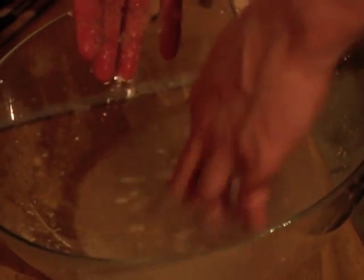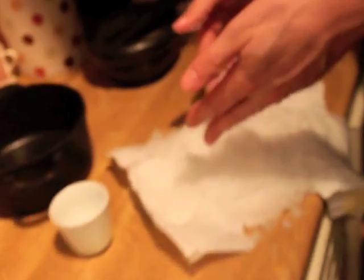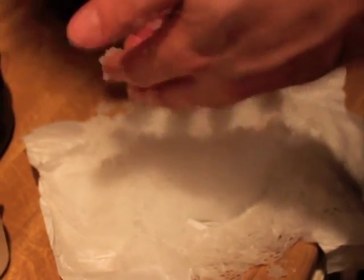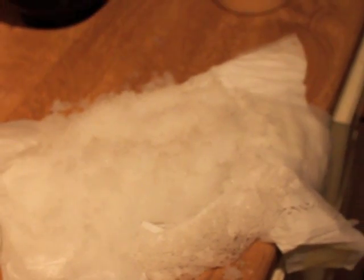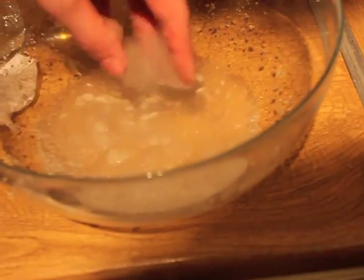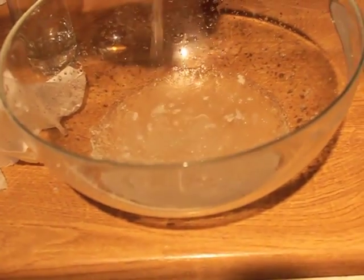So it's turned the pee into slime. I think that's about it, although this one was very impressive. It might just be because it's got more time. Oh, it's getting thicker. This would be cool slime for the kids — pea slime.